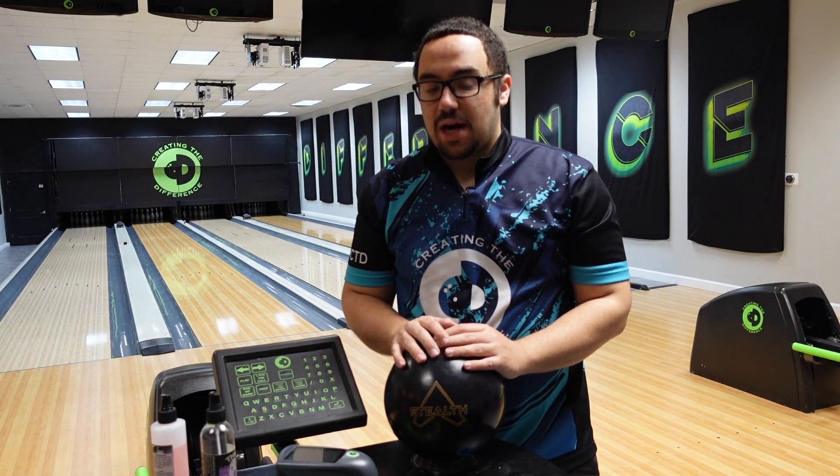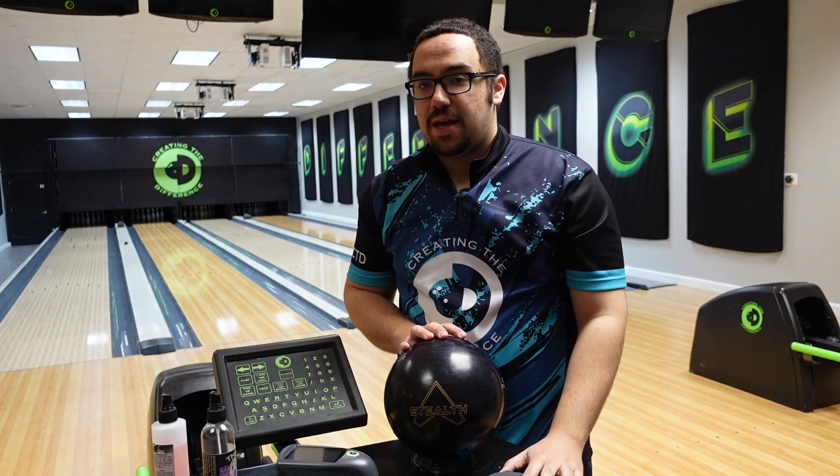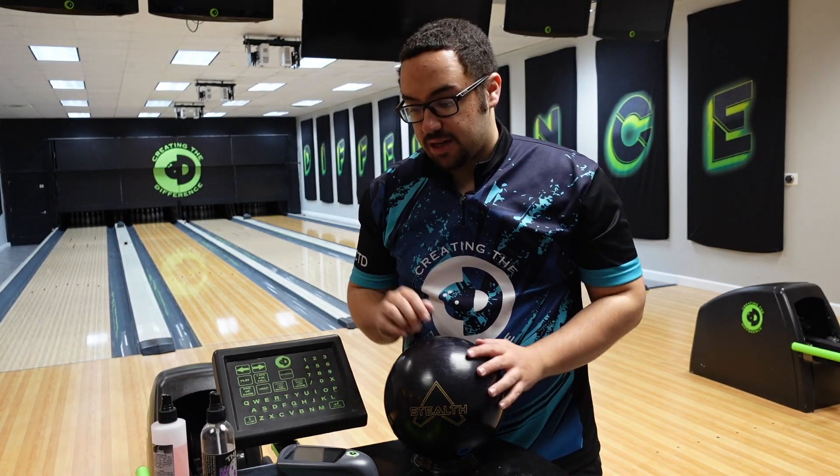Hello everyone, Dustin Zahner with Creating the Difference. Today I'm going to be showing you how to put a 2,000 grit surface on your bowling ball by hand. Really, really easy process.